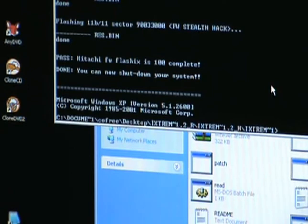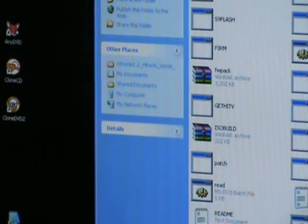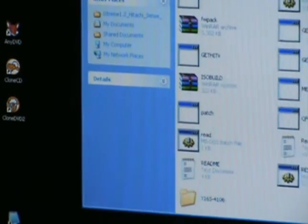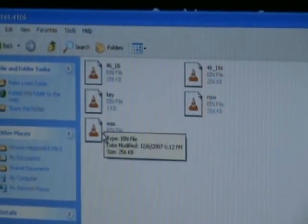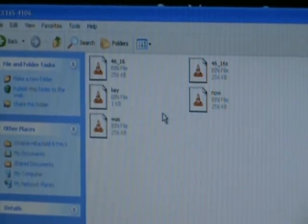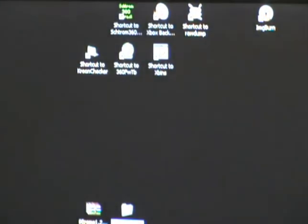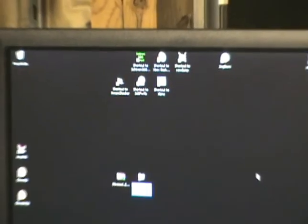Once we're back to here, the flashing is complete. It makes a backup folder right in here. If you double-click and open that, it gives you your key, your was-bin, and the now-bin. You need to back this information up. Now we want to close it out — we're going to get it put back into the 360 and play our backup copy of Call of Duty.